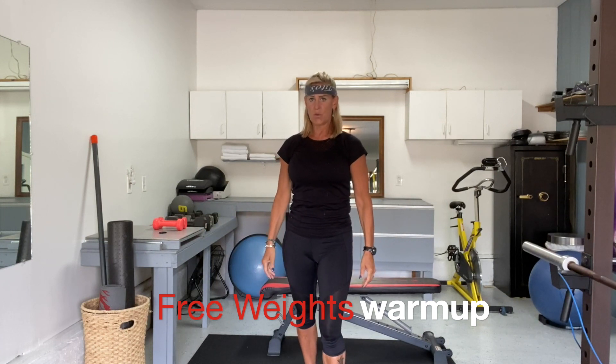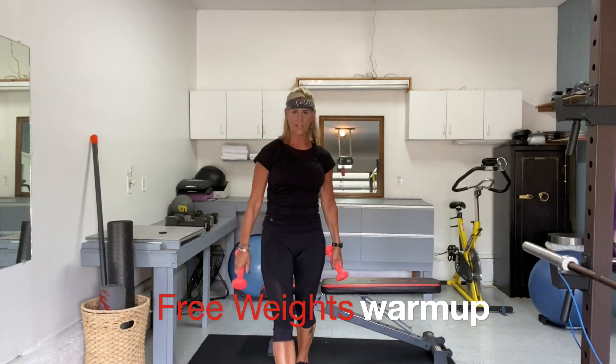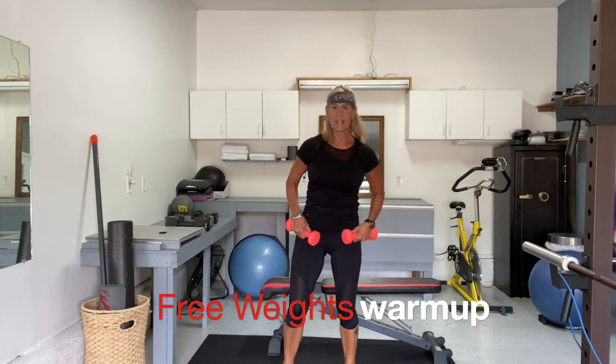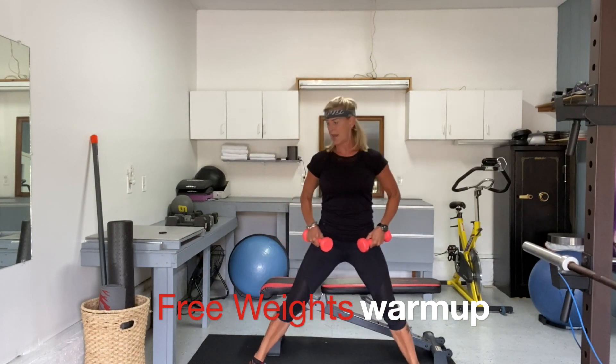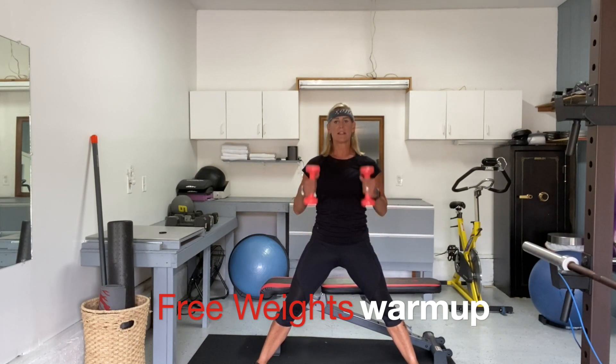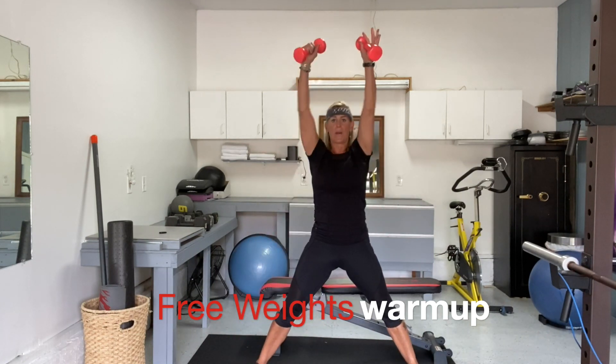Our first move before we get to chest is also part of our warm-up. You don't have to use weights for this one, and if you do, you want very light weights. It's going to be a side-to-side lunge with a shoulder press in between, and we're going to go for 10 each side. Get ready to bend your left knee and straighten the right leg. Reach the weights down towards your foot, and pause in the middle to do a shoulder press. Here we go — side, press, and switch.